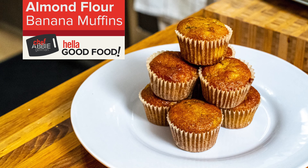Let's get out our almond flour banana muffins. Beautiful — gorgeous. Once again, I'm Abby. These are my almond flour banana muffins. Thanks for watching and we'll see you next time. Bye.